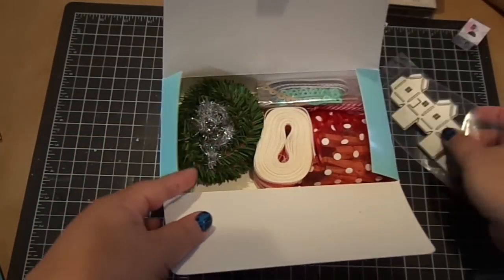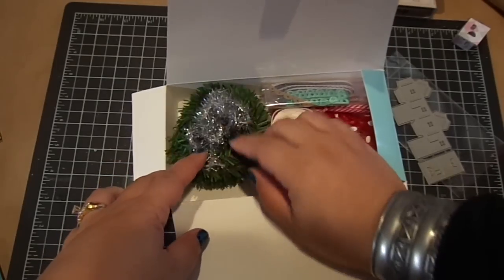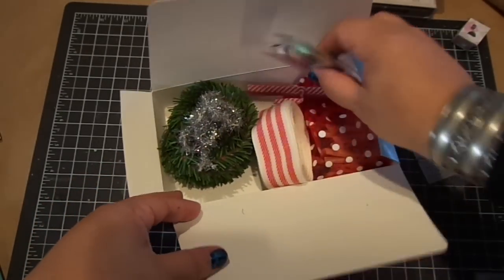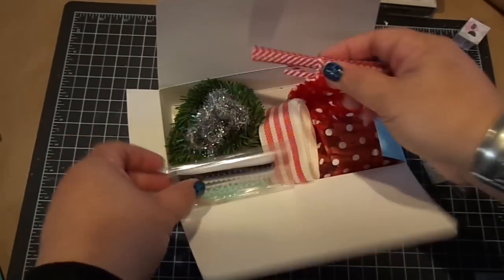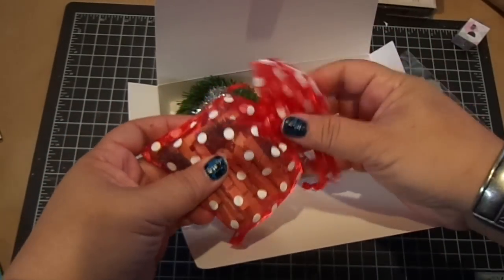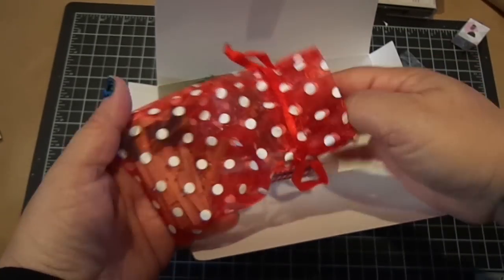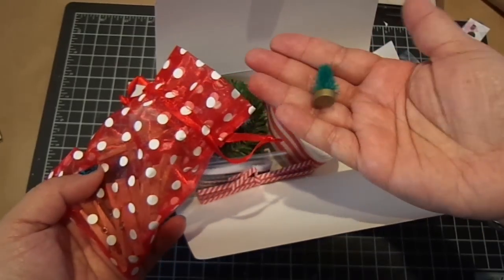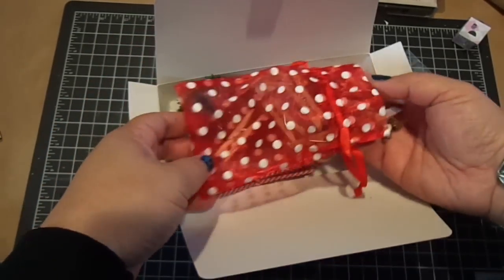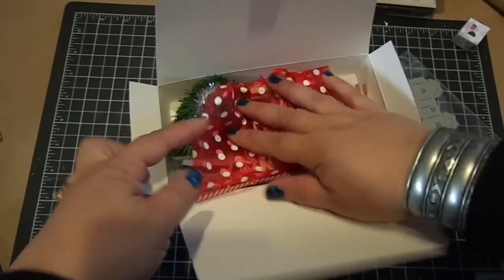So in the kit you get the die, and then you get some tinsel and this trimming here that you can make little wreaths with. You get this ribbon — you can see you get a lot of it. You also get two other kinds of ribbon and some twisty ties. And then you get a really pretty red and white polka dot bag filled with some clothespins, little trees, and these cute little reindeers. You get like four of these cute tiny reindeers. So that's what comes in the kit.